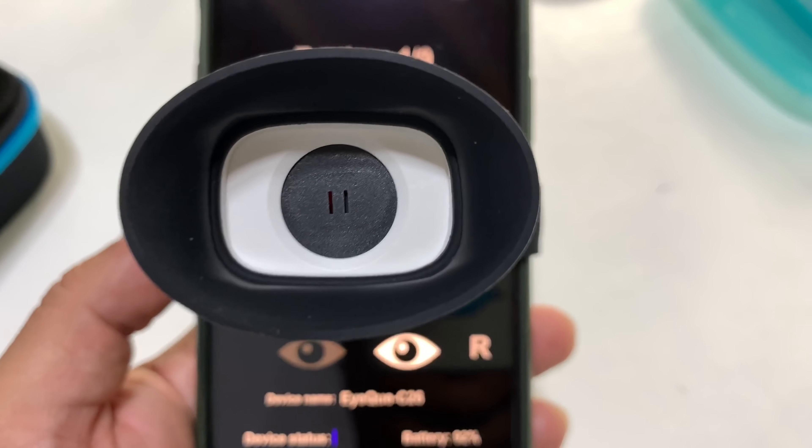When you activate the app, it's going to tell you which eye and which step of the vision test you're at. You're going to bring this device up to your eye — there are a couple of little slits in there — and if you can't see through them, kind of move your eye back and forth because your pupil needs to be lined up with a little slit.